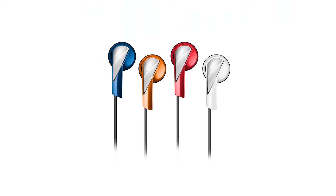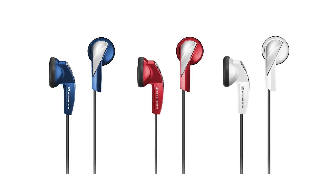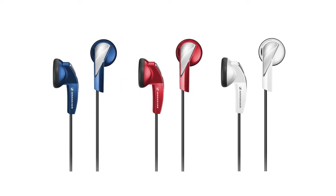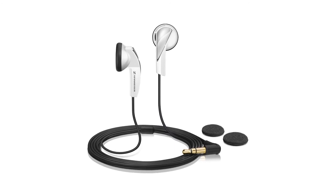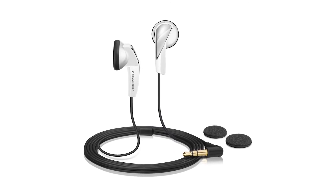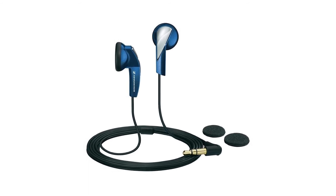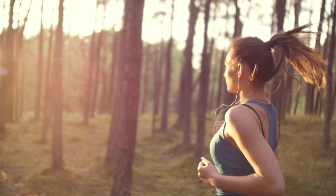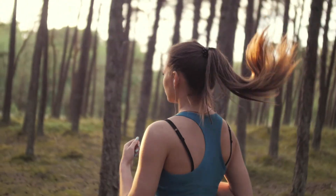Number 3: Sennheiser MX365. Sennheiser are known for making some of the most expensive audiophile-targeted headphones, so finding such a cheap set of earbuds from them is definitely surprising to say the least. Unfortunately, while the sound signature does indeed lean more towards the neutral spectrum, at least when compared to other earbuds at this price range, there's not much else to look forward to.